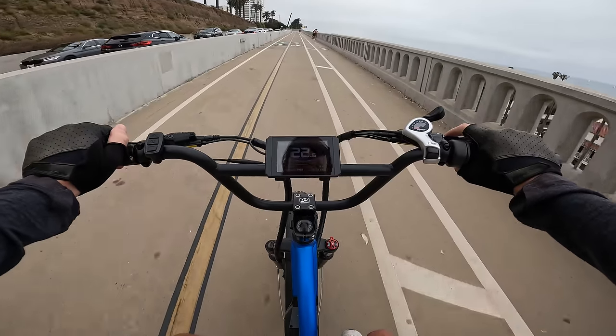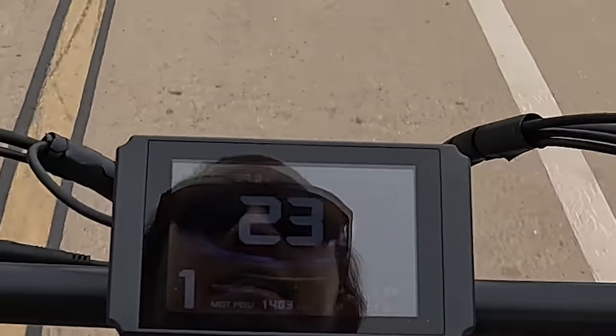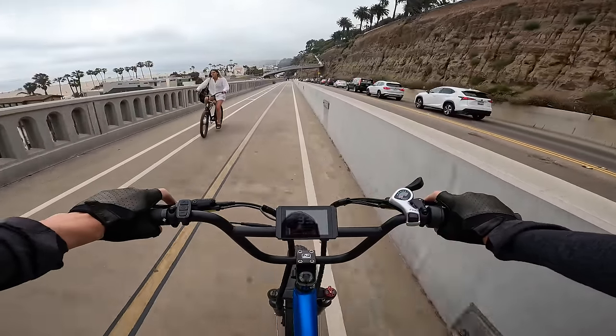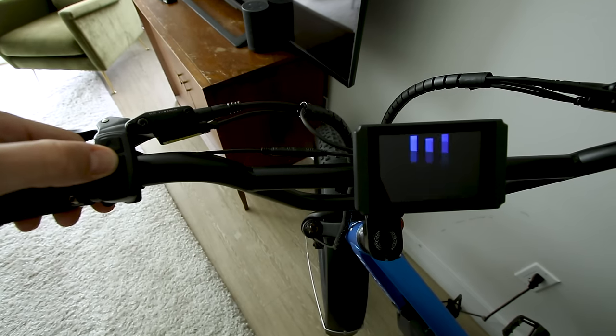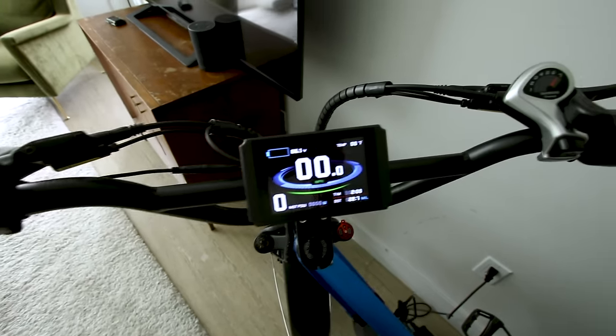I made a terrible mistake on the first day shooting with this bike. I discovered you can actually unleash about 25 percent more power. On the first day the bike was only running about 1,400 to 1,500 watts — which actually wasn't bad, the bike went pretty fast — but I knew there was more in it. It was doing 34 to 35 mph. I found out how to unlock the full 2,000 watts: turn the bike on, then within two seconds press and hold the up-down button.